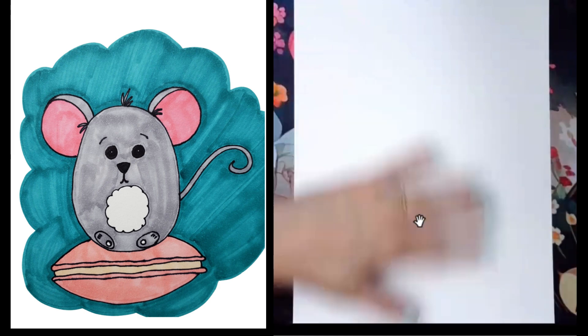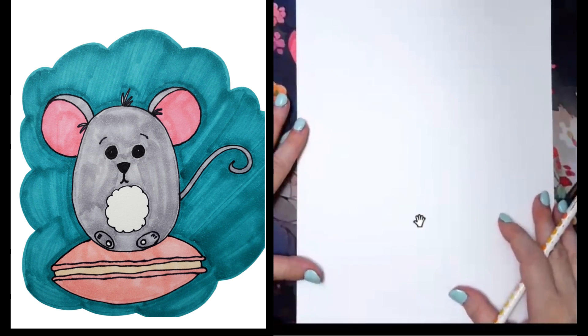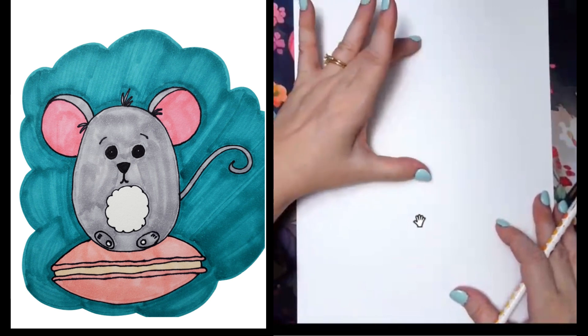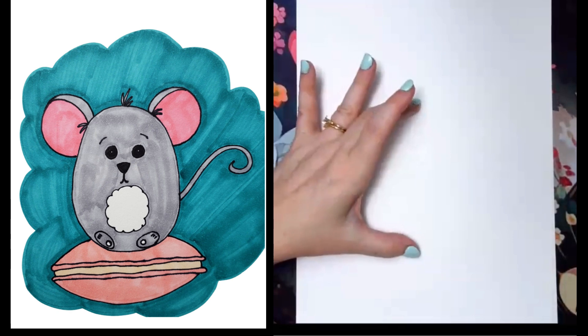For this drawing we're going to go up and down so we have more room to stack cookies under our mouse. If you're going to do more than one cookie, adjust your mouse higher up on your paper. If you're only going to do one, you're going to have them kind of more in the middle.